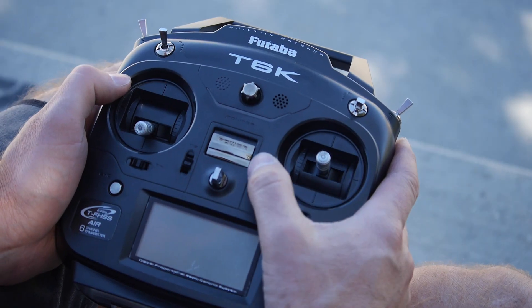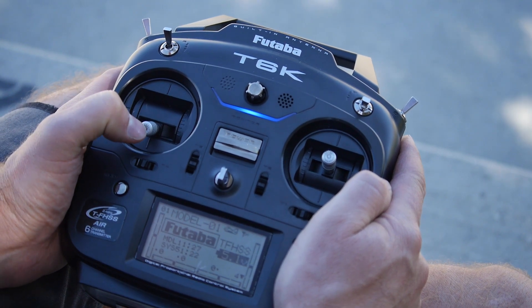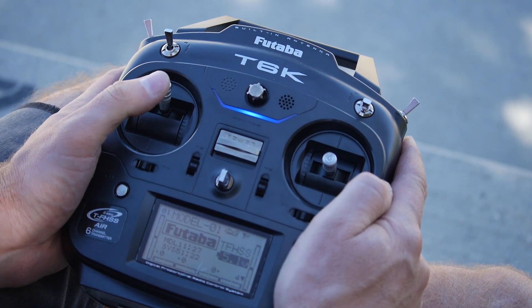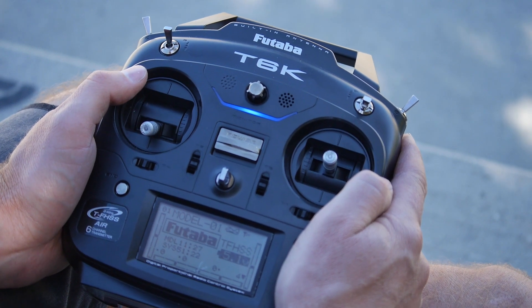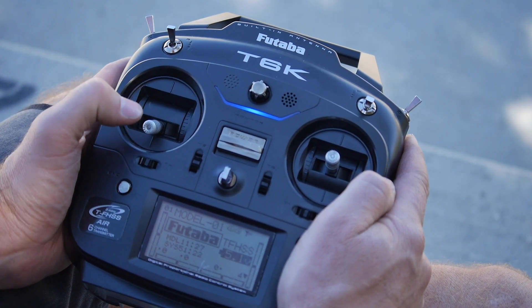To operate the HiSight, you're going to turn on your radio and initialize it by moving the throttle stick all the way up, then all the way down. The HiSight is going to start beeping, signifying that the end points have not yet been set.